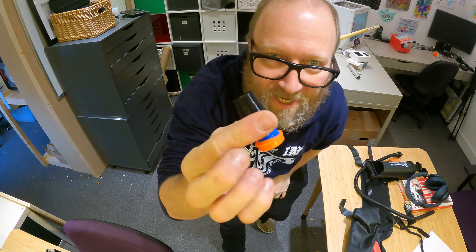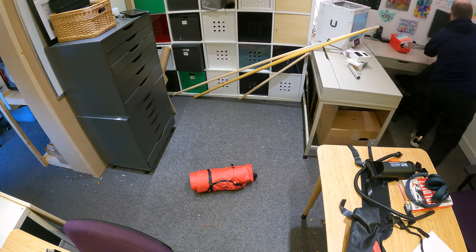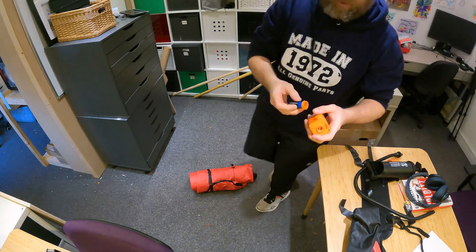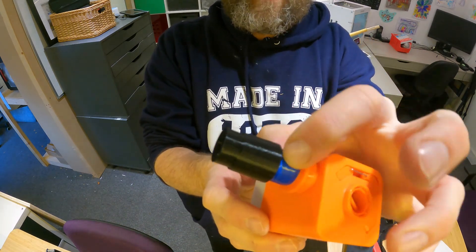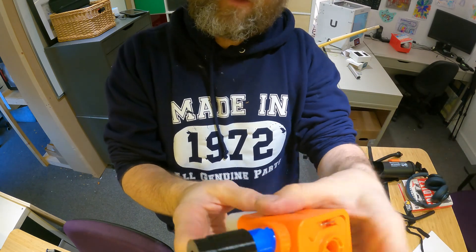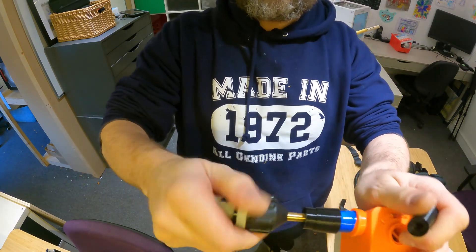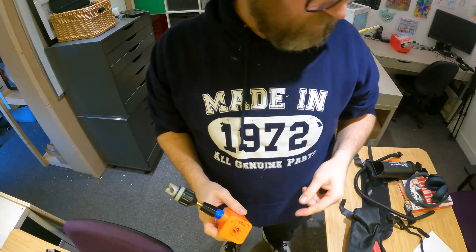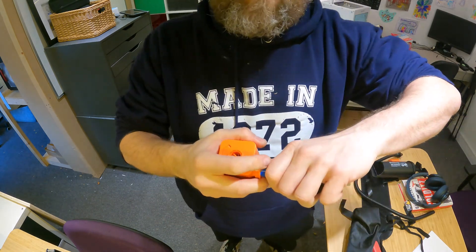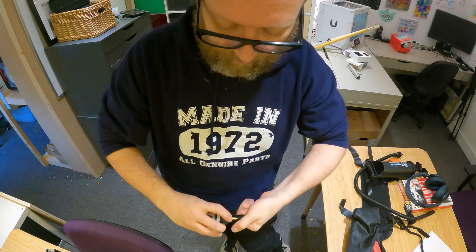As if by magic, we've got the piece 3D printed — it was an hour-long print. The bigger pump isn't fully charged yet. I put a little bit of electrical tape on the adapter for a better seal and to protect it, then attach it to the bigger pump. We've got the bigger pump ready to go and the smaller pump ready to go. We'll test the smaller pump first and then move on to the bigger pump.